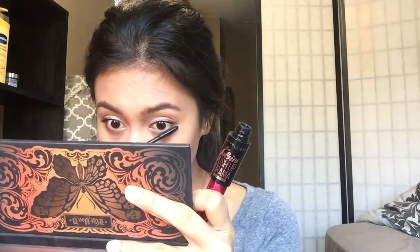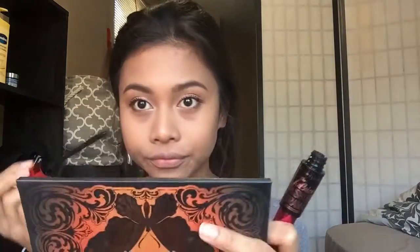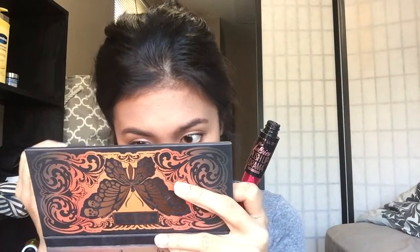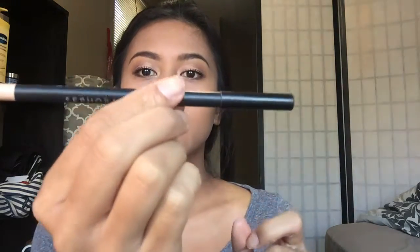I apply the mascara to my lower lashes as well. Then I take a nude eyeliner from Sephora and apply that to my waterline. I love this step because it makes my eyes look bigger and brighter, especially in the morning.